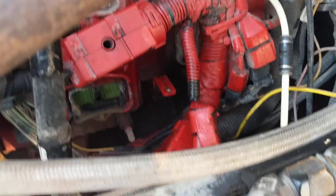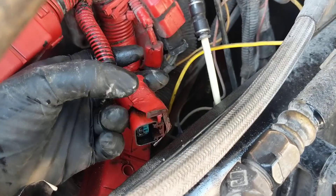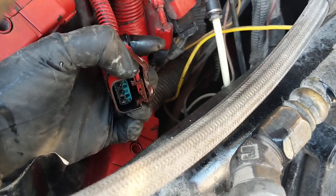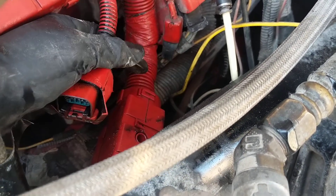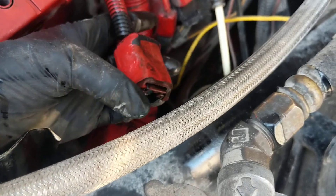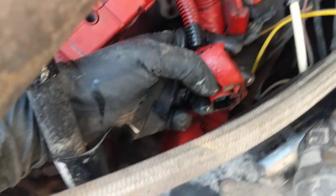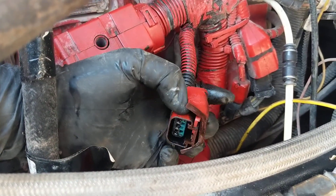The sensor sits right next to the fuel filter, ECM back there. The ECM will have two connectors — one on top, one on the bottom — and the sensor plug goes right in the middle. You've got to pull the heat shield back to expose that pin, which is facing down inside, so it's a bit of a troublemaker.